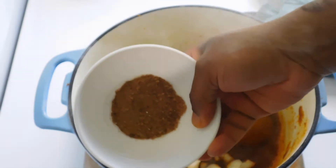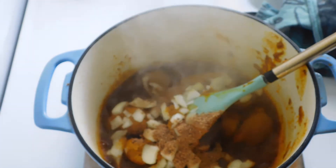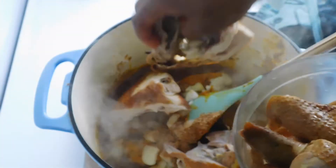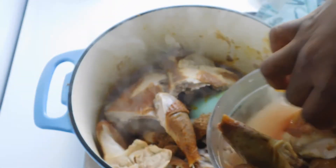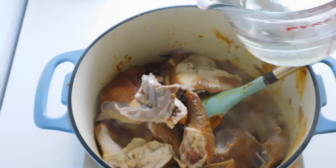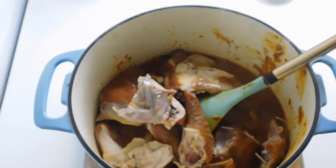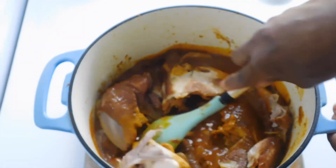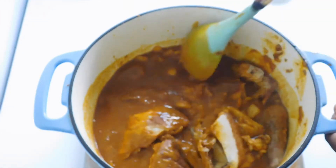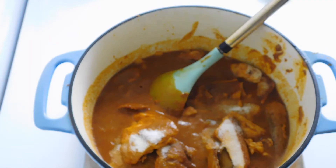Add your bebe and country onion. Add your chicken. As earlier said guys, this soup is very easy — you just need to bring all your ingredients together and you're good to go. Add water, not much guys. Add your salt and Magi. Taste to ensure that everything is balanced.